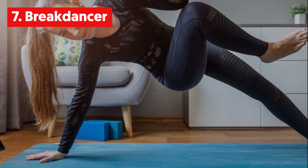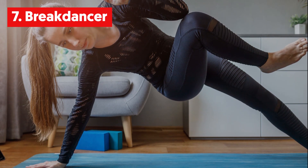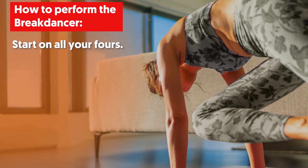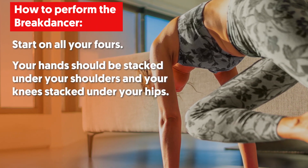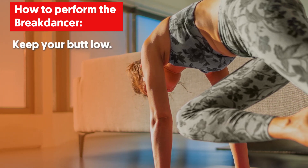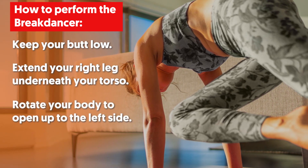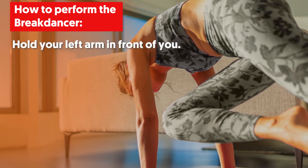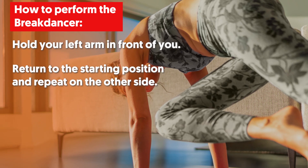7. Break Dancer. This exercise works your upper body, glutes and entire core. To perform, start on all fours with your hands stacked under your shoulders and your knees stacked under your hips. Lift your knees slightly off the ground and keep your butt low. Extend your right leg underneath your torso. Rotate your body to open up to the left side and hold your left arm in front of you. Return to the starting position and repeat on the other side.